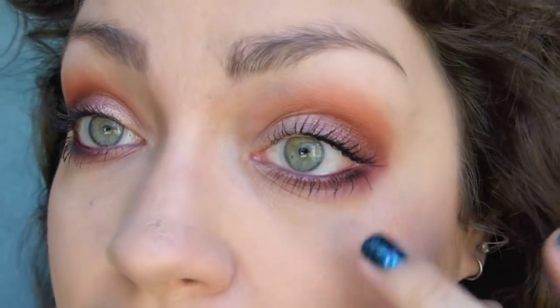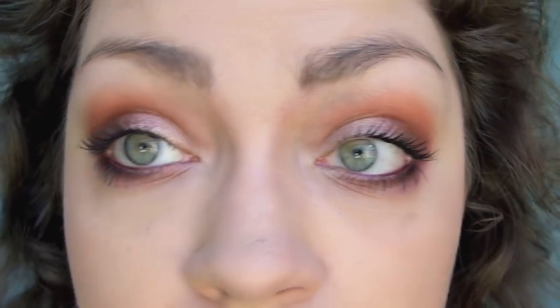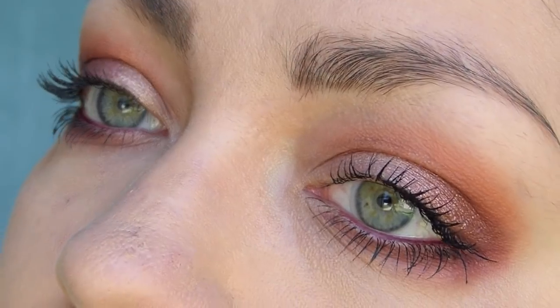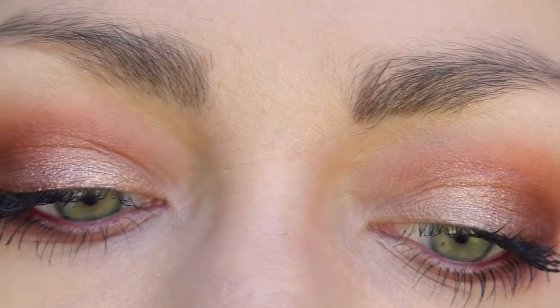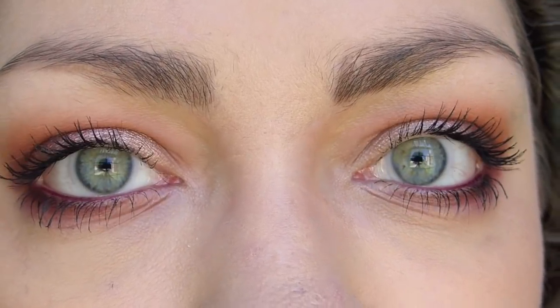And there we have it! I put a burgundy-merlot kind of color into my waterline and then put on mascara. I think it looks really pretty — nice and warm and kind of smoky, but definitely not too smoky to wear during the day. Everything worked really well together and blended great. Yay for proving me wrong — and yay for proving that swatches aren't always the best way to gauge whether an eyeshadow will be good. Eye application is the biggest thing.